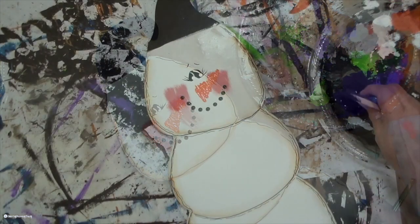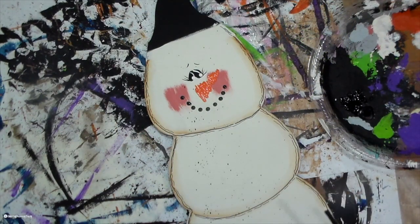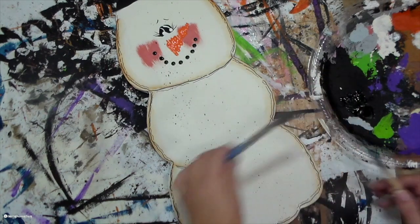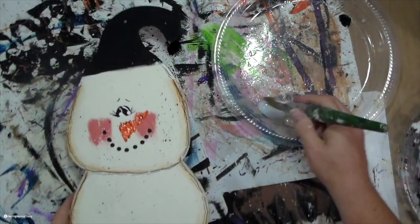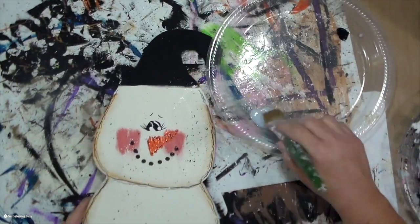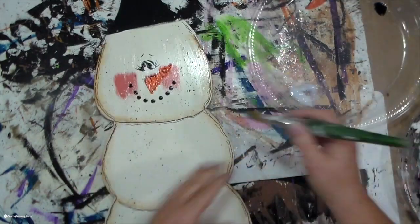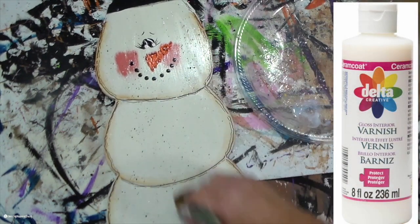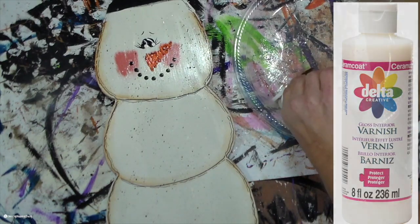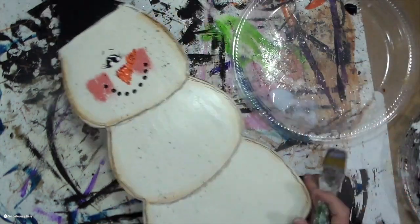Now I'm going to splatter. Taking a stiff stencil brush and a wooden stick, I just run the stick across my bristles toward my body, and then the paint goes on the project wherever I want it to go. Then using my favorite gloss varnish — it is a ceramic coat, Delta Creative varnish; I will have a link in the description box below — I like the glossy look, but I think they also have a matte and maybe a satin.